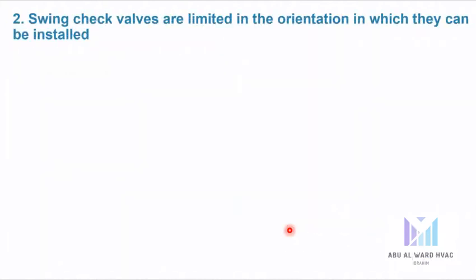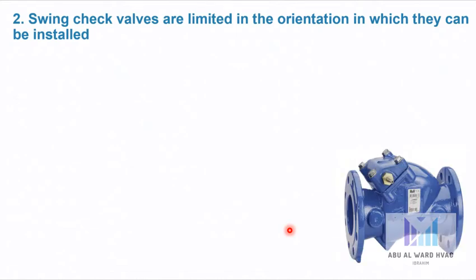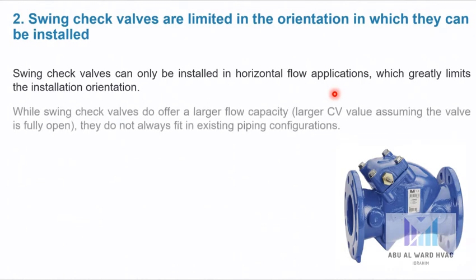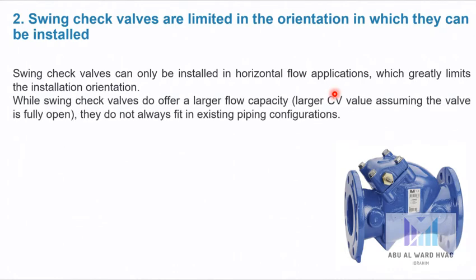Swing check valves are limited in the orientation in which they can be installed. Swing check valves can only be installed in horizontal flow applications, which greatly limits the installation orientation. While swing check valves do offer a large flow capacity and large CV value assuming the valve is fully open, they do not always fit in existing piping configurations.